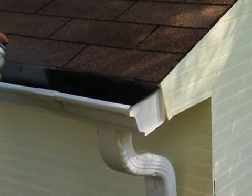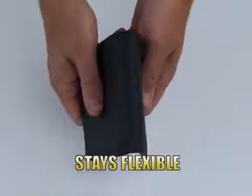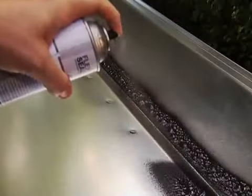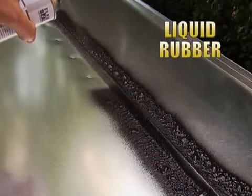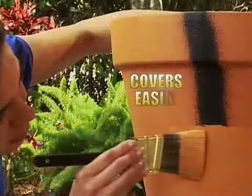Just a quick shot and Flex Seal instantly fills cracks and holes, stopping the toughest leaks while remaining completely flexible. Flex Seal is actually liquid rubber in a can, perfect for all your home repairs and covers easily.